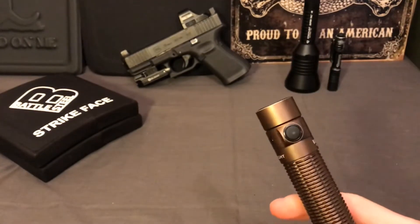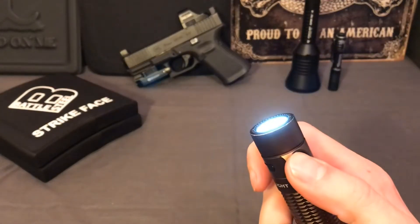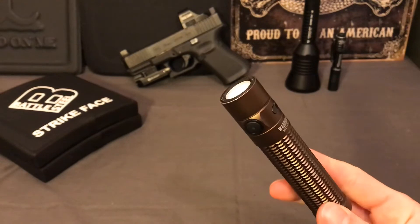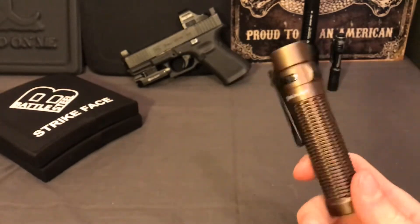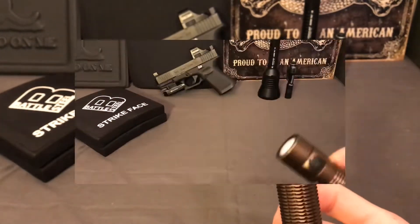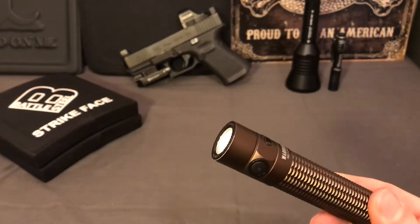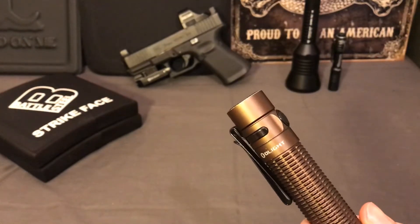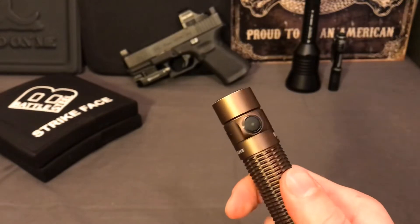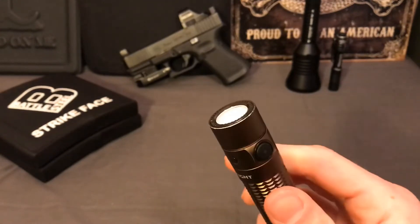You can decide to skip the lockout feature and just leave it in your pocket, but every single time I tried that - about 10 different times - the light was on every single time. And even when I did use the lockout feature, because this button is pressed against my skin, getting in and out of vehicles was enough to accidentally press the button, disabling lock mode and turning the light on again.